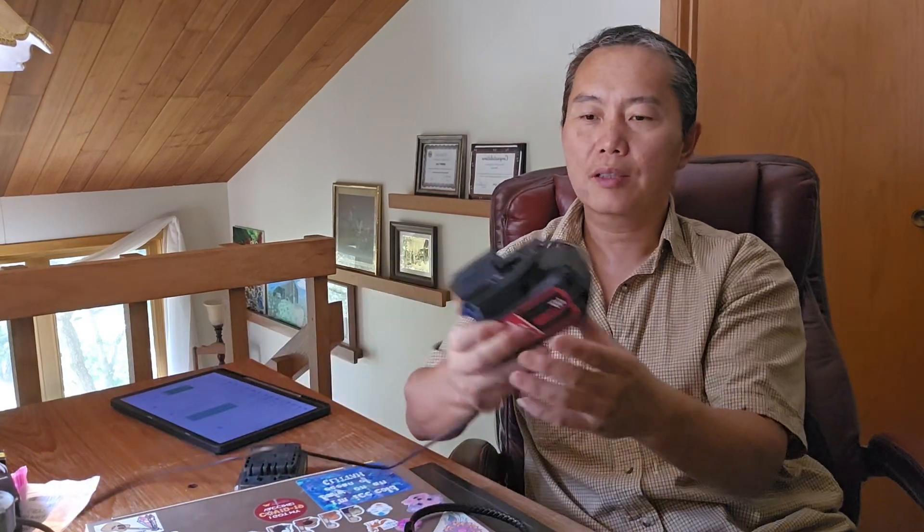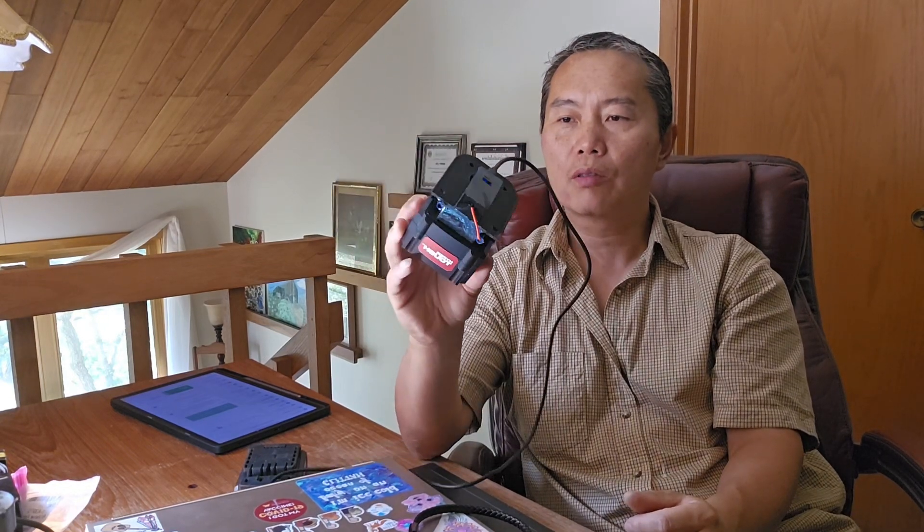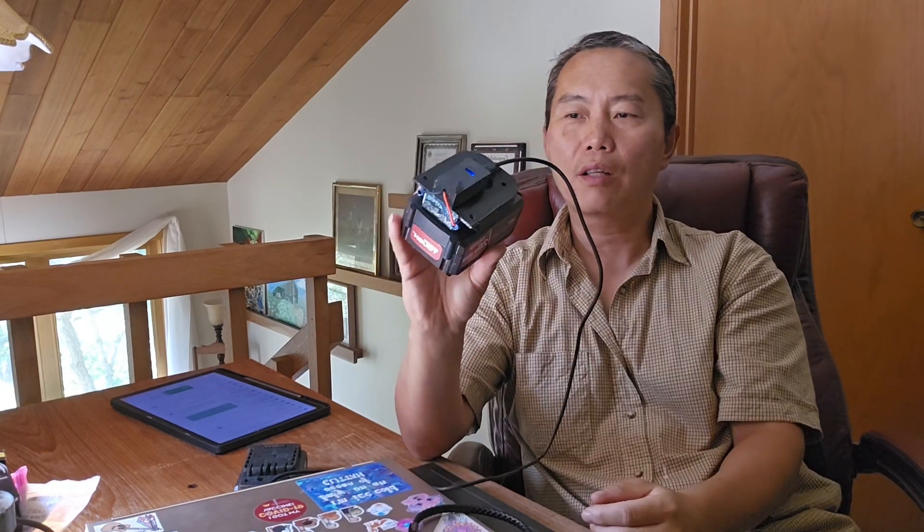The better way is to use my power tool adapters. This gives you a secure, solid link right here.